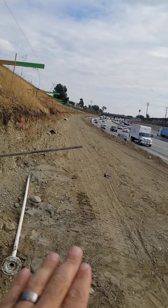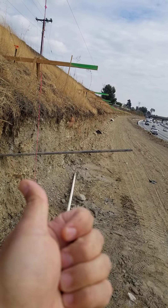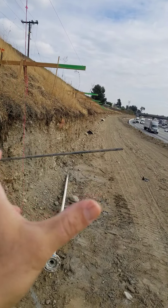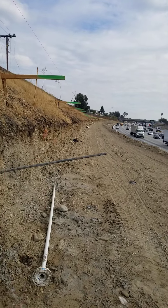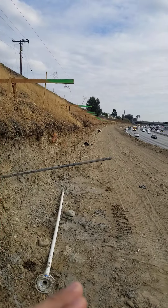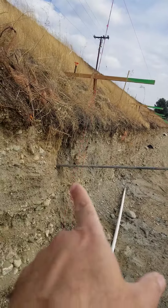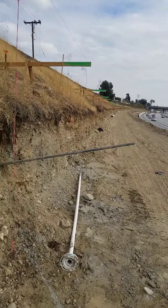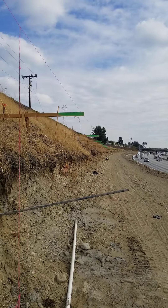So remember: first we cut the grade to the first bench, and when we go to the wall layout line or the final grade, we leave it a foot thick. Then we do our stability test. After the stability test is passed, we cut the final grade and drill the soil nail wall. We also use this little trick that we've created on the job.